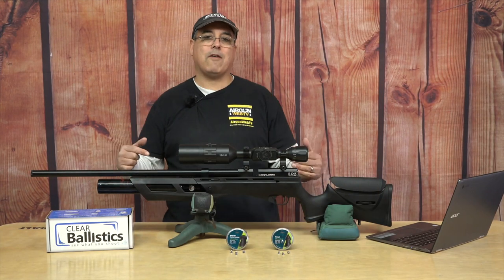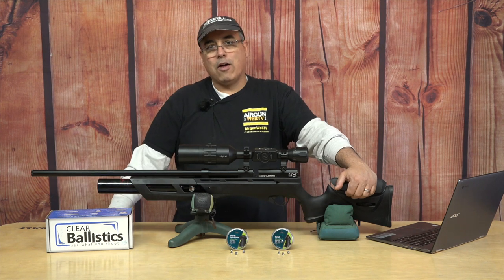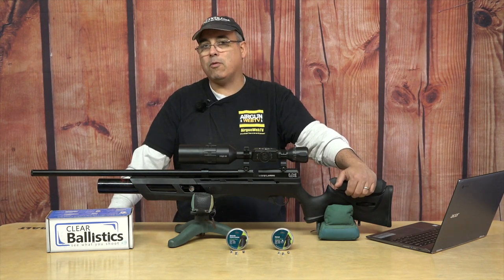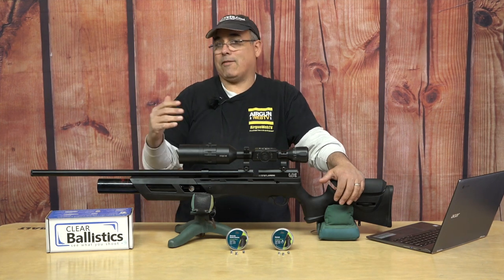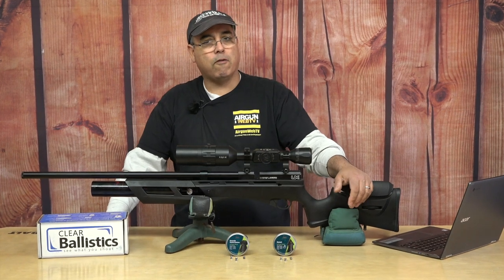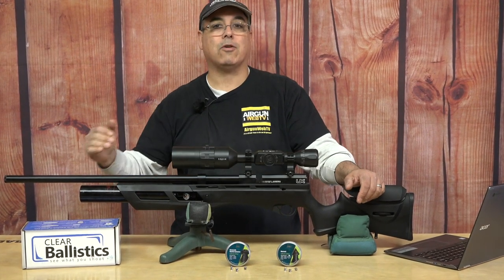This rifle that we have here is not new. The Umarex Gauntlet has been around for a while. The .25 cal has been around for a while. But it's still awesome, and there's a bunch of things that make this gun awesome. Number one is its price point — that's got to be at the top of the list. It's got a very low price point, $300 retail. That is super affordable. Out of the box, the .25 cal with the standard bottle and standard pressure is no slouch. Not at all.